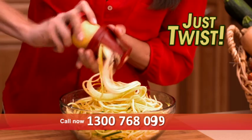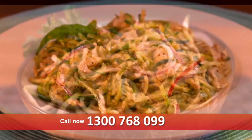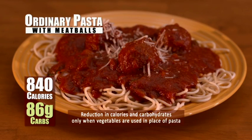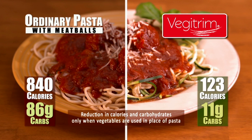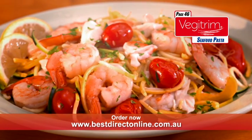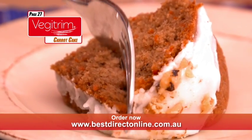Just a few twists of Veggie Trim and you can create mouth-watering dishes like these without all the calories. Just look! This plate of ordinary pasta is over 800 calories, while this low-carb Veggie Trim pasta is less than 125. Now easily make guilt-free seafood pasta or this irresistible low-fat gluten-free carrot cake.